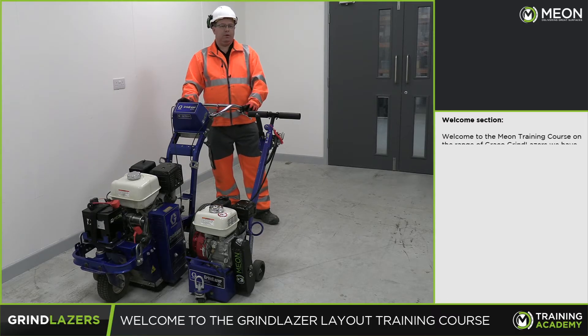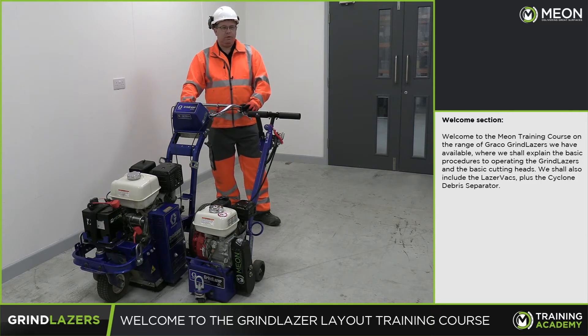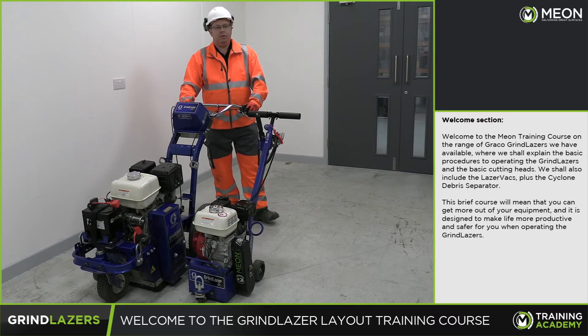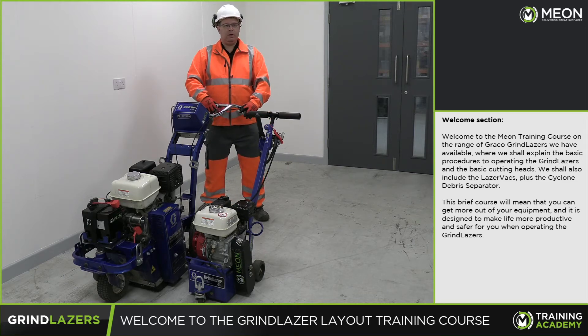Welcome to the Meon training course on the range of Gromyco grind lasers we have available, where we shall explain the basic procedures to operate the grind lasers and the cutting heads. This brief course will mean that you can get more out of your equipment and it is designed to make life more productive and safer for you when operating the grind lasers.